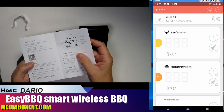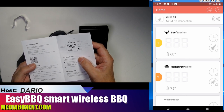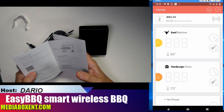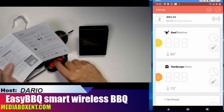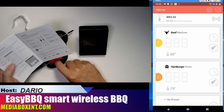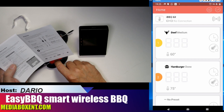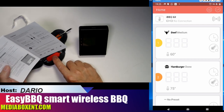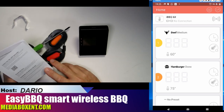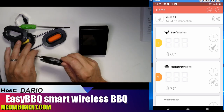We get a manual — pretty simple. You're going to scan a QR code with your Apple or Android phone to get the instructions. Remember, the probes can handle up to 482 Fahrenheit — that's 250 Celsius — and they may be exposed to the oven, but do not put them directly in open fire. That's very important, otherwise you'll burn them out.